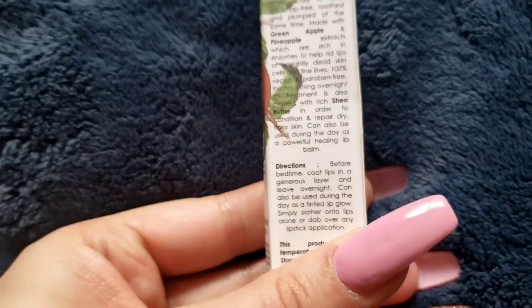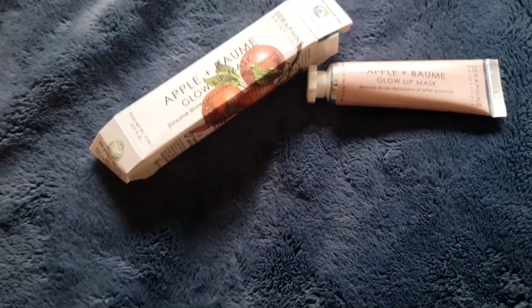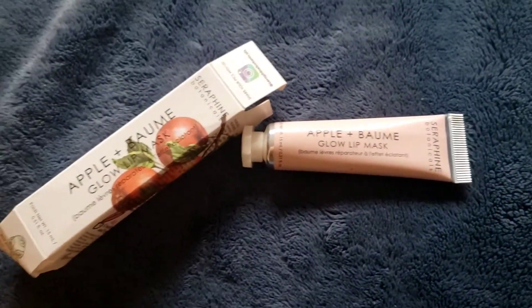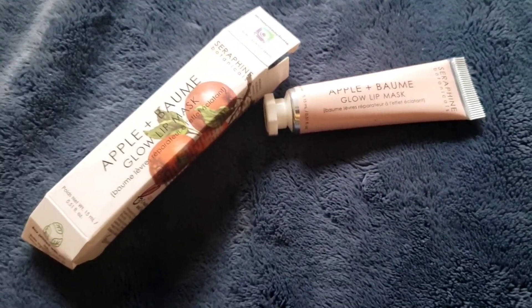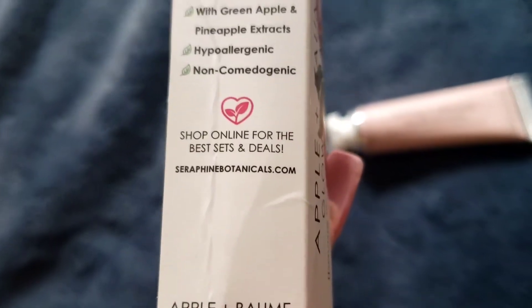You just have to put in a decent amount overnight and you'll be fine. Honestly, it does smell like green apples and apricots — it actually makes you feel good. I would definitely recommend it. This is going to be extra hydration for me, which is a plus. I definitely love it. If you want it, you can get it directly from the website — just screenshot it.